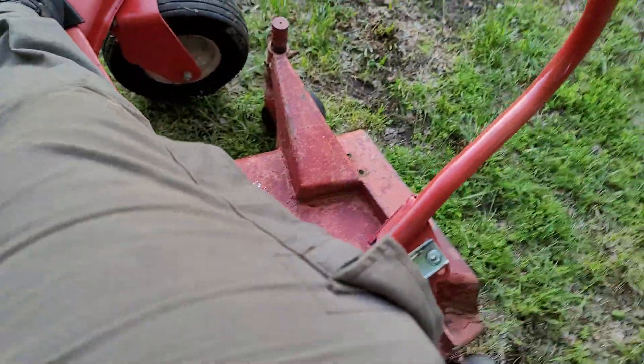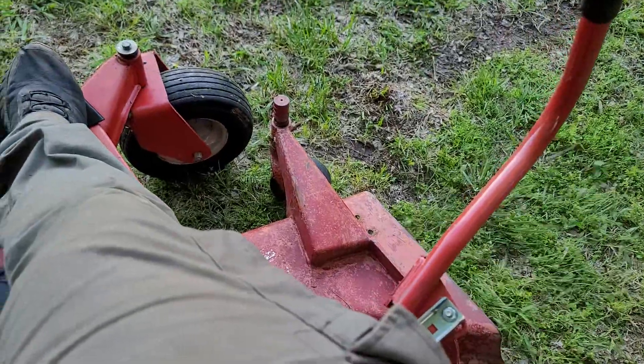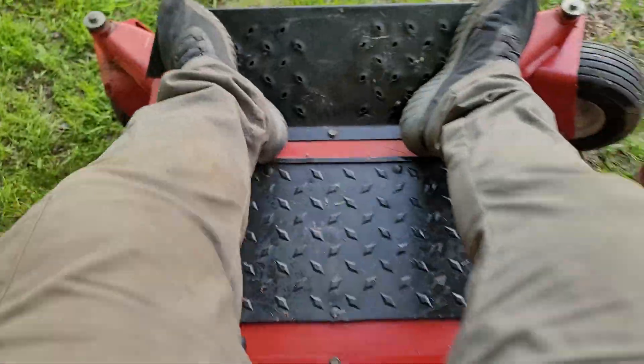Engaging the blades — the deck is nice and smooth with a nice high blade tip speed; it is not rattling around or anything. Got the e-brake off. This mower has really good ground speed. Got some taller grass right through here.